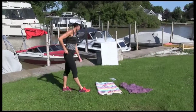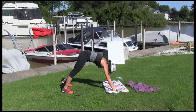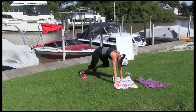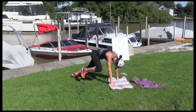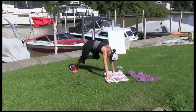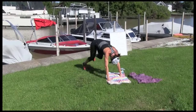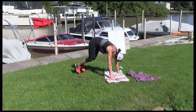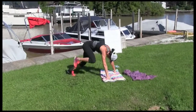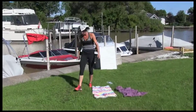Mountain climbers. Let's go — 30 seconds. 3, 2, 1, go. Let's go, that's it. Beautiful day, fresh air. 20 seconds to go. 15. 10, 9, 8, 7, 6, 5, 4, 3, 2, 1. Tearing up our grass — I know, I'm making a hole.